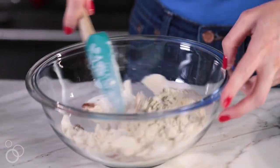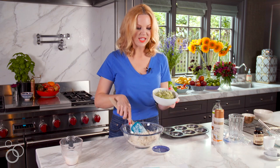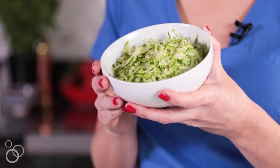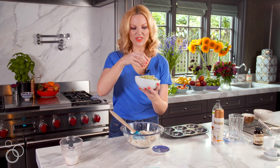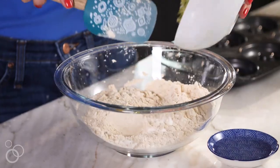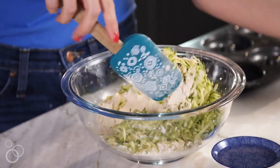I'm going to stir around all of these dry ingredients. I've got my shredded zucchini here — I just took one large fresh zucchini and used a box grater like you would use to grate cheese. Super easy, it took about 30 seconds. I'm going to add that and just let it start to soak up the dry ingredients.